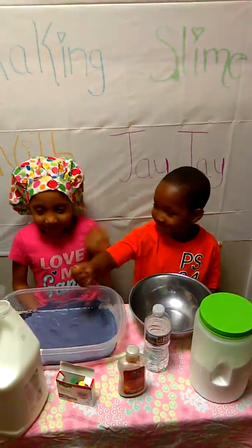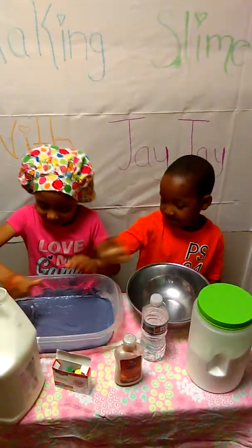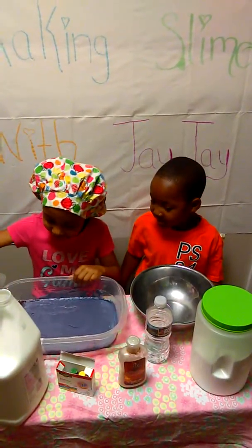And this is my brother mixing it. Okay Jaden, you have to get the sides too.